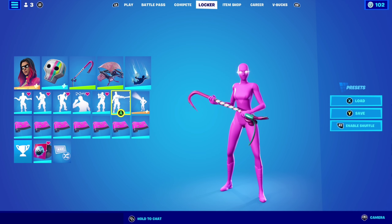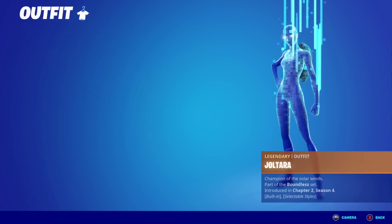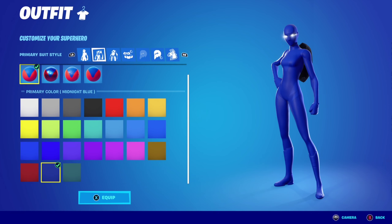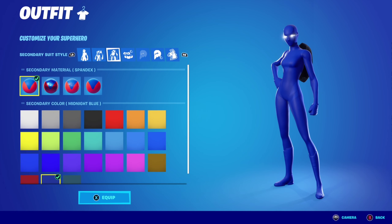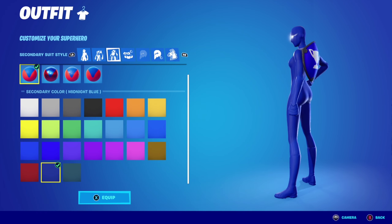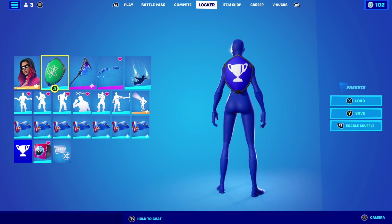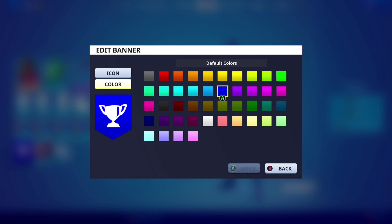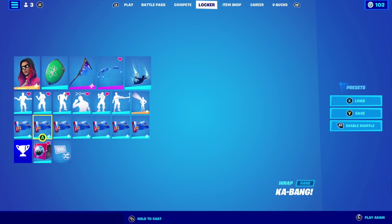Let's move on to combo number five. For combo number five with superhero skin I'm using Joltara, with primary material being spandex, primary color being midnight blue, secondary material being spandex as well, and secondary color being midnight blue as well. With banner shield backbling — I'll show you the color right here, this one in the middle.